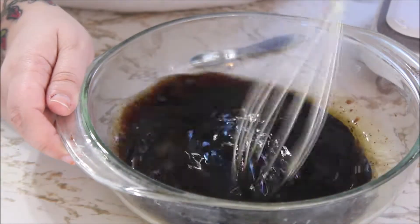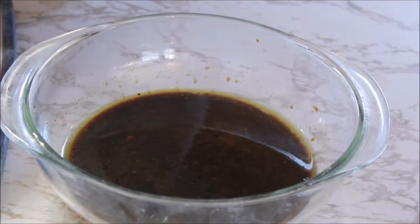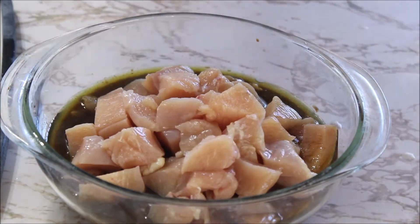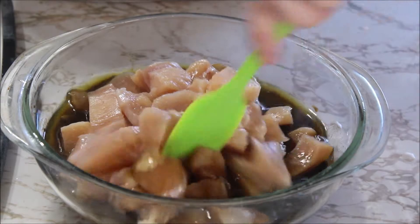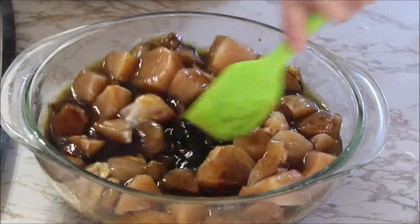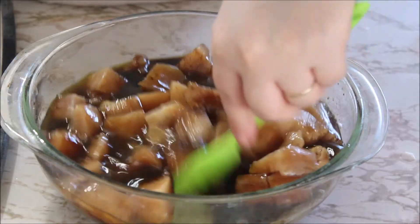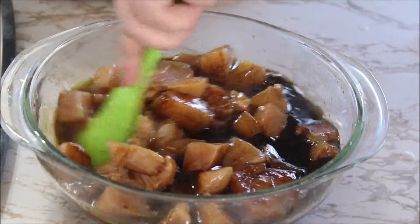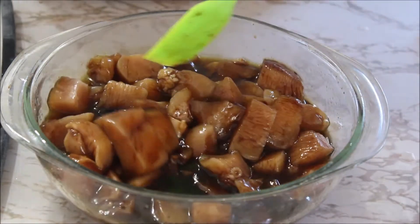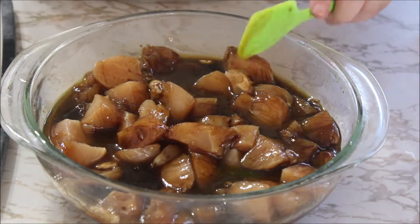I'm going to take an ordinary whisk and just whisk this all together. This is such an easy recipe. Now that's all mixed together, we get our chicken and start putting it directly into the mix. We're going to grab a spatula and give it a good stirring. I like to chop it up because I'm going to toss this over rice. You can also put it on noodles, add it to ramen to spice it up, or put it on a chicken wrap.